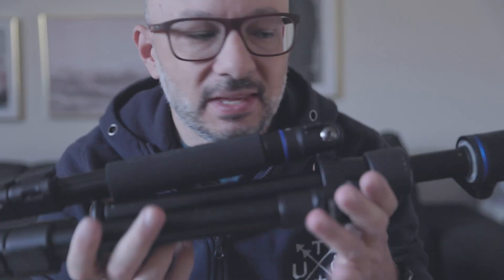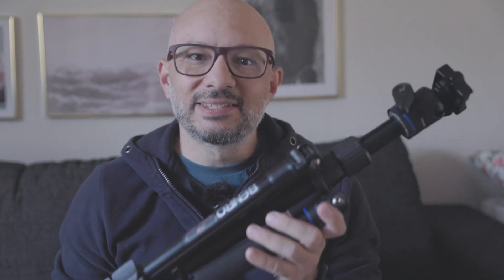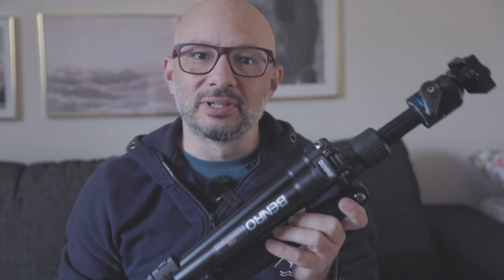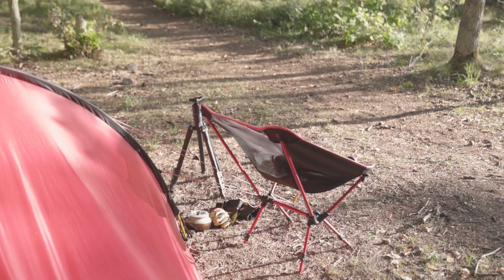The first thing you're going to need is one of these. This is the Benro IT27, and it's a small lightweight aluminum tripod that I usually carry around with me when I go out hiking and photographing, trying to keep it as light as possible.